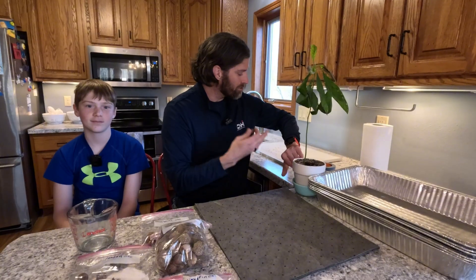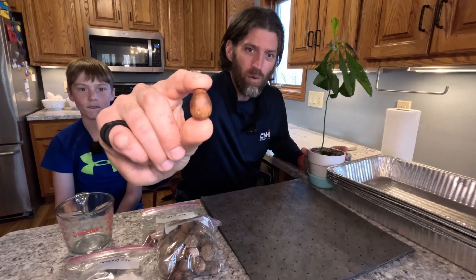It's March 20th. We're going to take all the acorns that we picked up from last fall and go through the process of germinating them, transplanting them into small cups, and eventually transplanting them outside or giving them away.